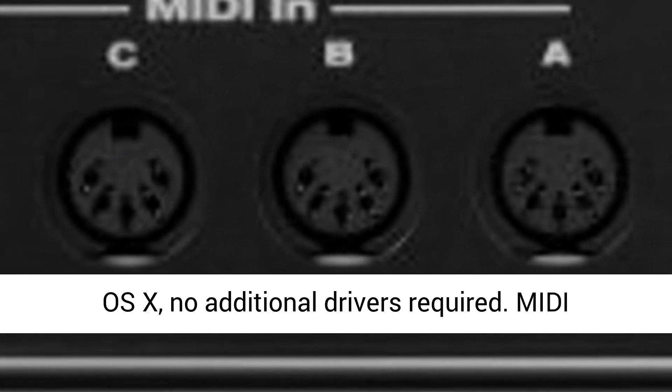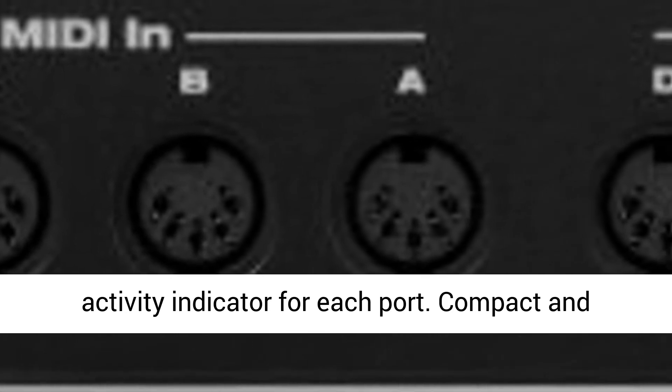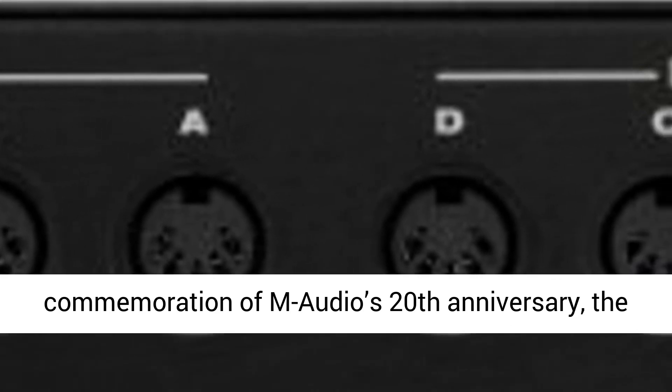Class compliant operation under Windows XP, Windows Vista, and Mac OS X — no additional drivers required. MIDI activity indicator for each port. Compact and lightweight for mobile or desktop use.